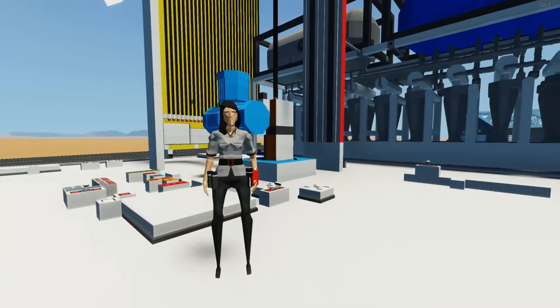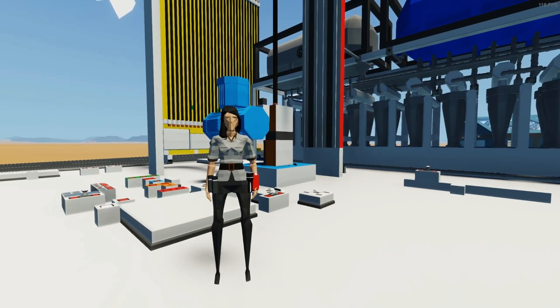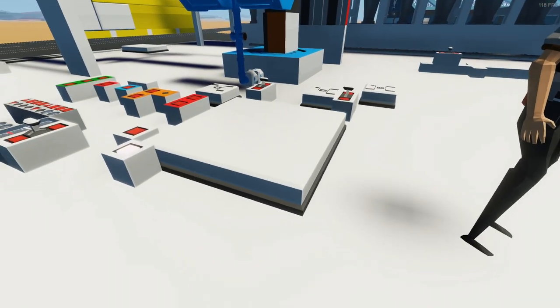Hello, this is Arcades, and welcome to another build episode here on Stormworks Build and Rescue. We're going to be focusing on my career oil rig build, specifically on this right here.